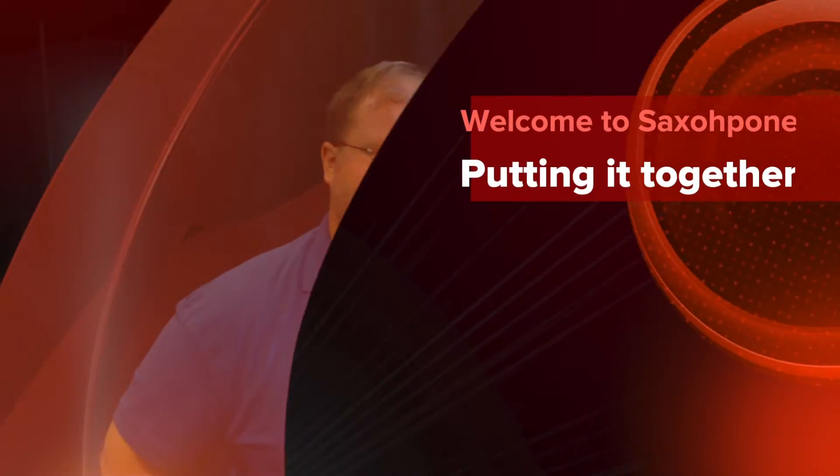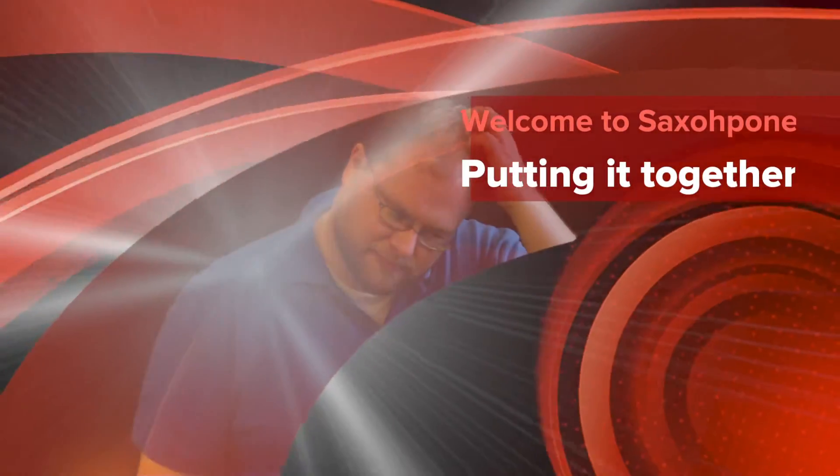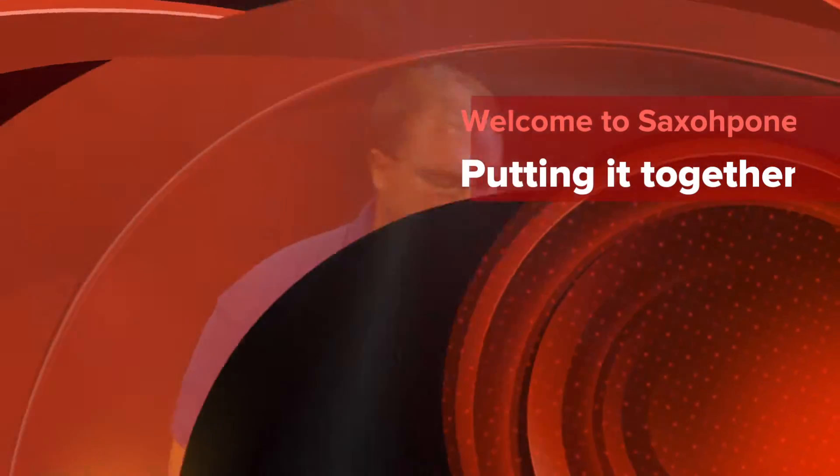Hey, let's learn how to set up our saxophone. We've already talked about putting the mouthpiece on and all that onto the gooseneck. Now all we want to learn how to do is put our instrument together fully.